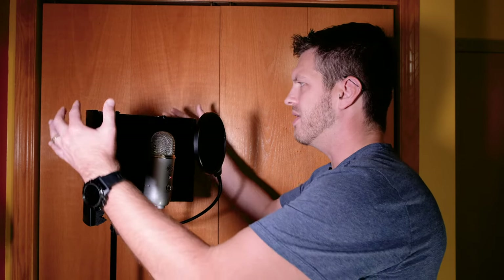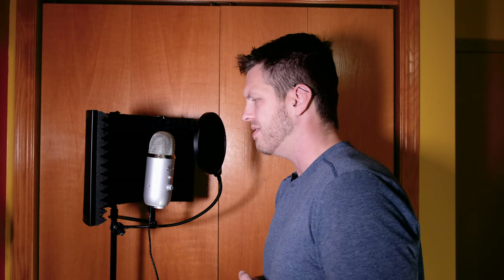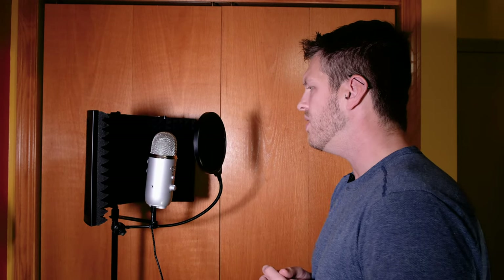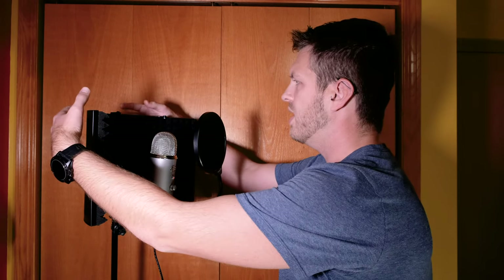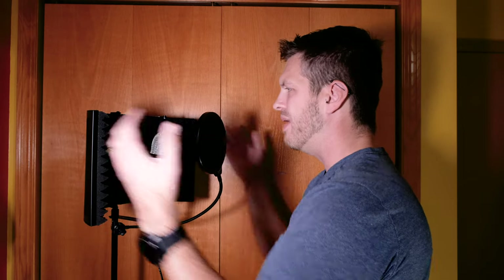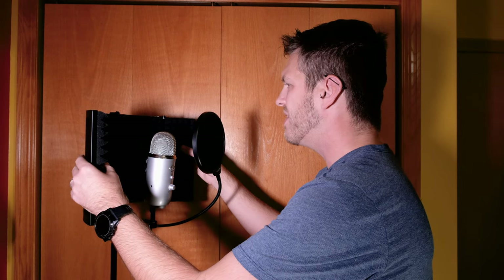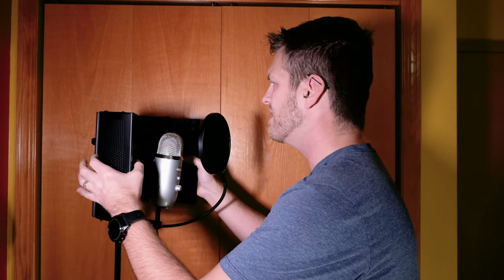Now I'm going to switch over to omnidirectional mode, and you should be able to hear the echo and reverb better in that test. So now I'm in omnidirectional mode — it should be trying to pick up sound from all over again. I know I keep re-explaining the same thing, but I'm just trying to talk to give you something to listen to. Hopefully this is dampening the sound quite a bit.